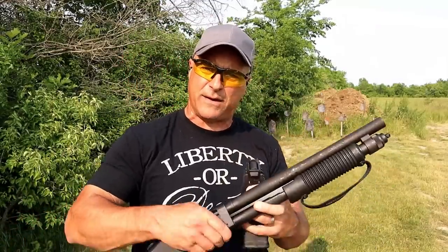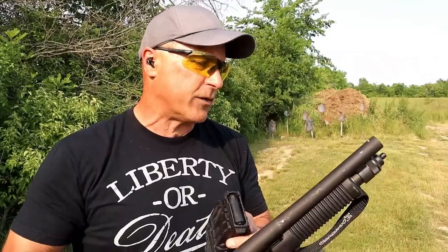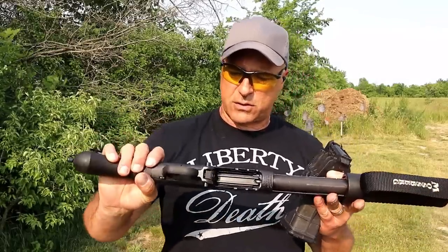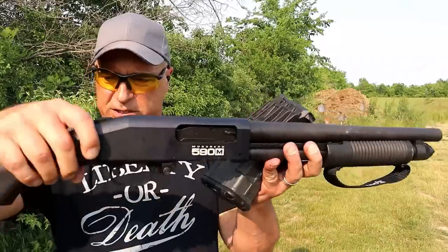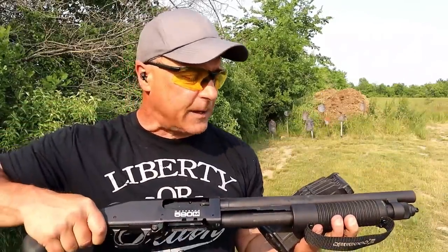I have the 20-round magazine for this, so we're going to shoot 20 rounds. I will tell you, it is heavy — that 20-round mag loaded is over 4 pounds. But this one's a little rough around the edges, as you can see. The barrel's a little scuffed up, the receiver's a little scuffed up. It does have a sling mount right there. You have to hold onto it nice and tight.